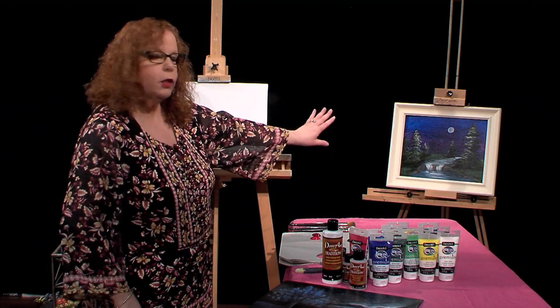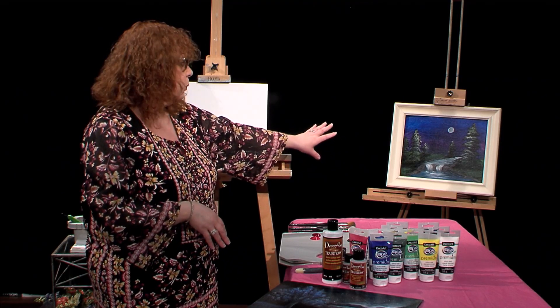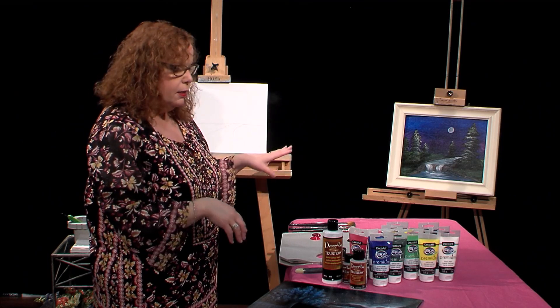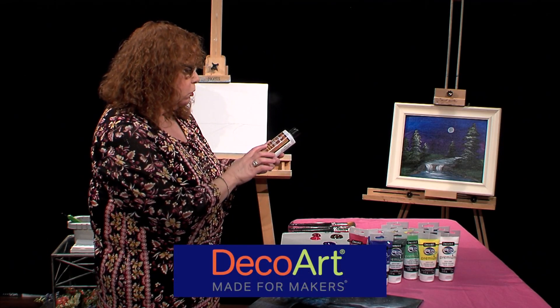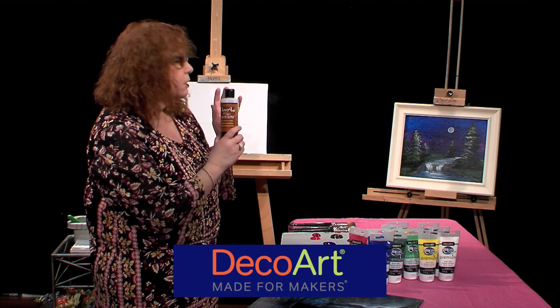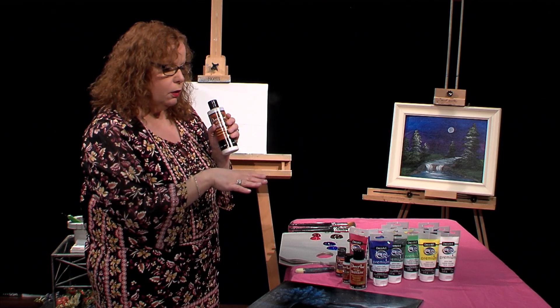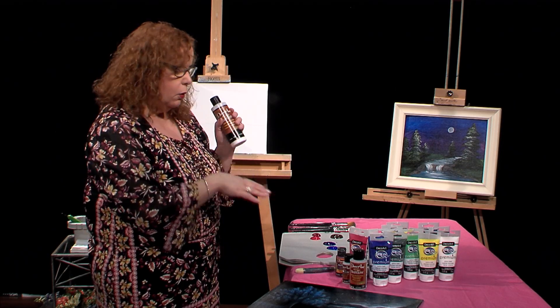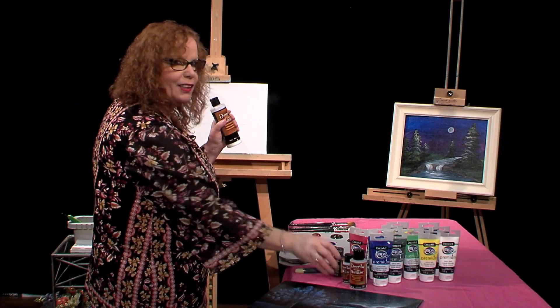So this is just my quick example that I did at home when I was practicing the colors and seeing what colors I wanted to use. On that painting, I used a sealer, a multi-surface sealer, Decor Art Traditions sealer. I'll be using all Decor Art products today, mostly their premium acrylics, with maybe a couple of Traditions, because I like the color so much.